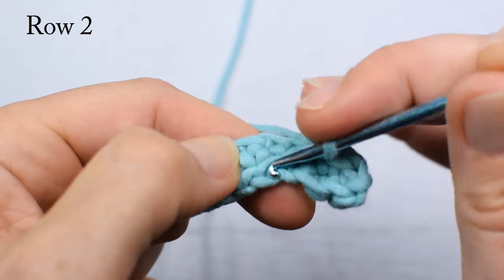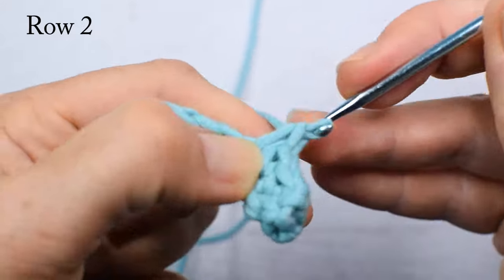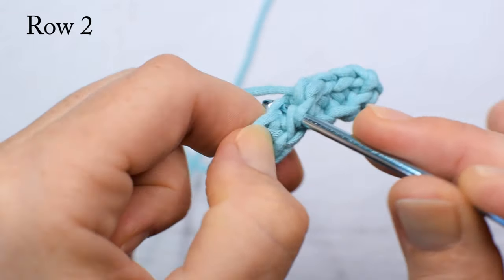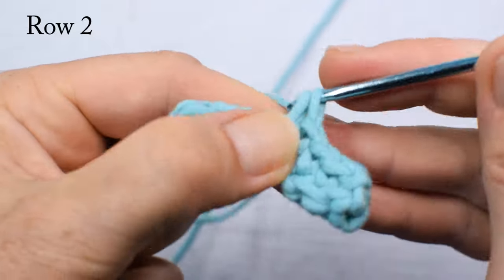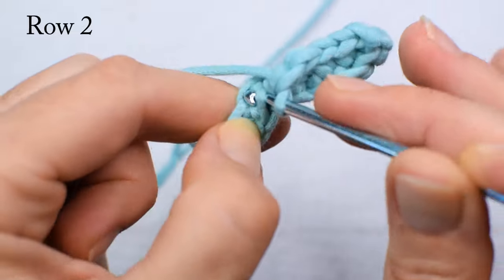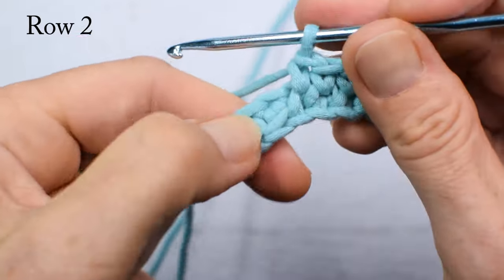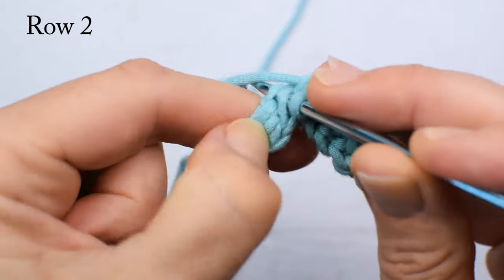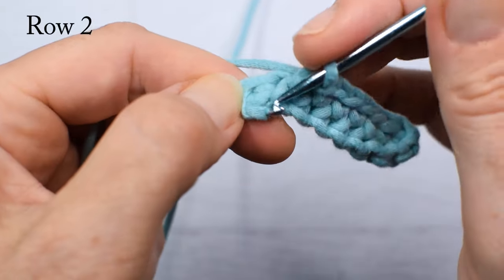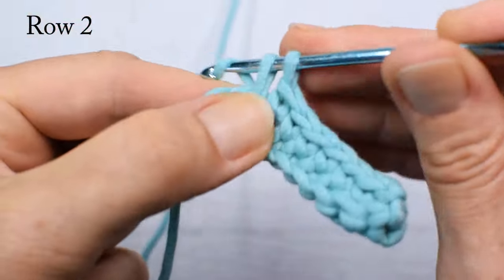Count your stitches — always count your stitches. This is my 4th stitch. The first 3 rows are kind of a nuisance; you have to closely look at the loops and really watch out not to make a mistake. But after that it becomes easy breezy. This is my 7th single crochet and 8th, the last stitch and last stitch of the foundation. This is row 2.